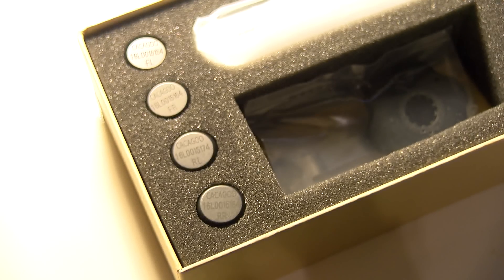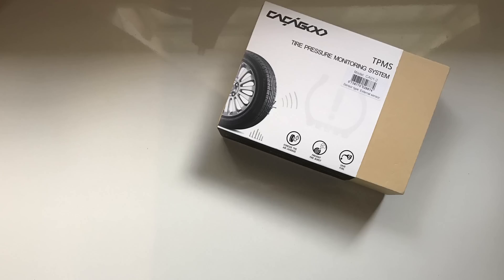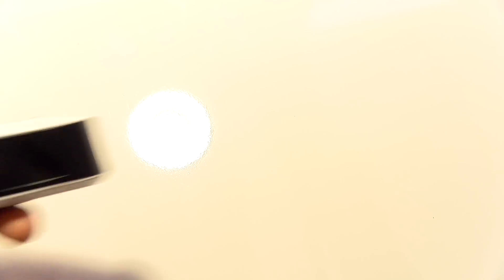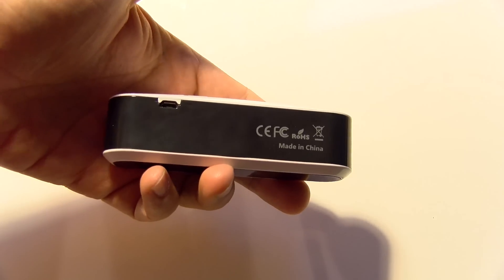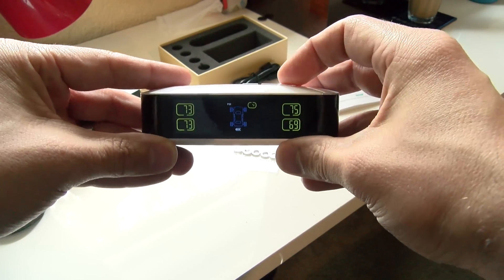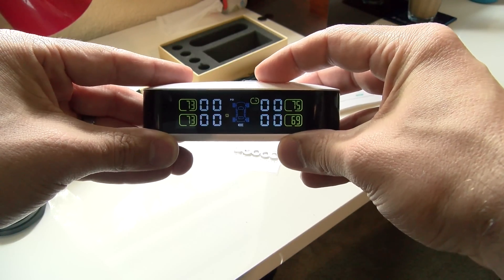The sensors will track your temperature and pressure for each of your four tires. It all comes pre-configured and it comes with everything you need to get started. Setup is pretty easy — you just have three buttons on the unit: a plus, a minus, and a setup button. You hold down the minus button to turn it on and off, and then you have your set button where you can configure all the individual parameters.